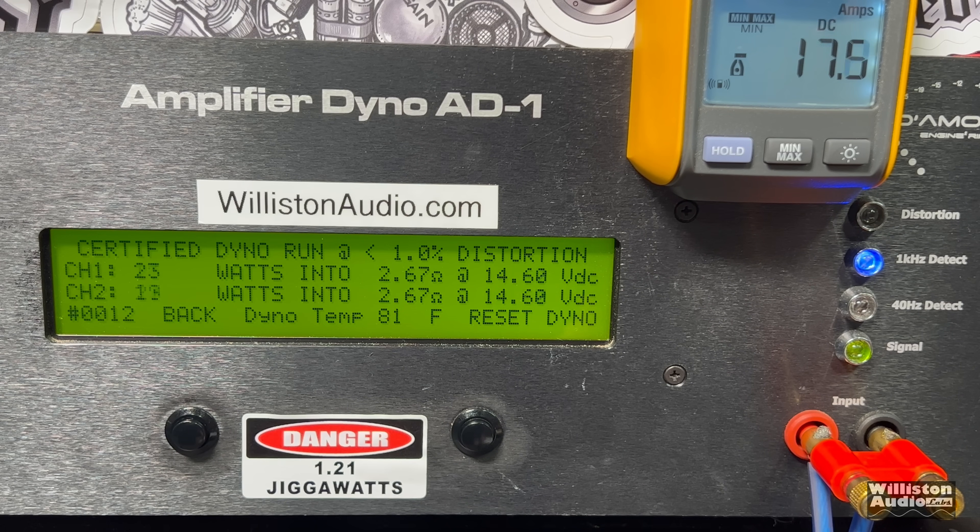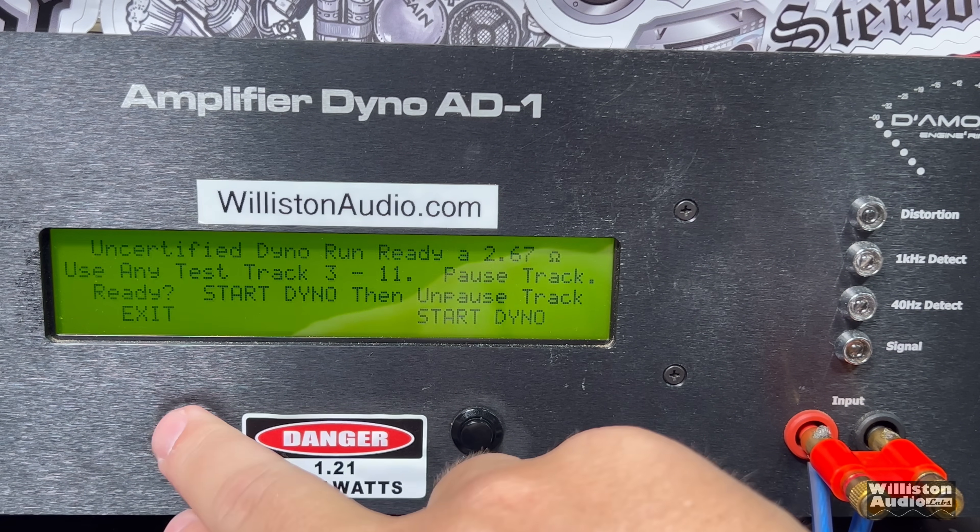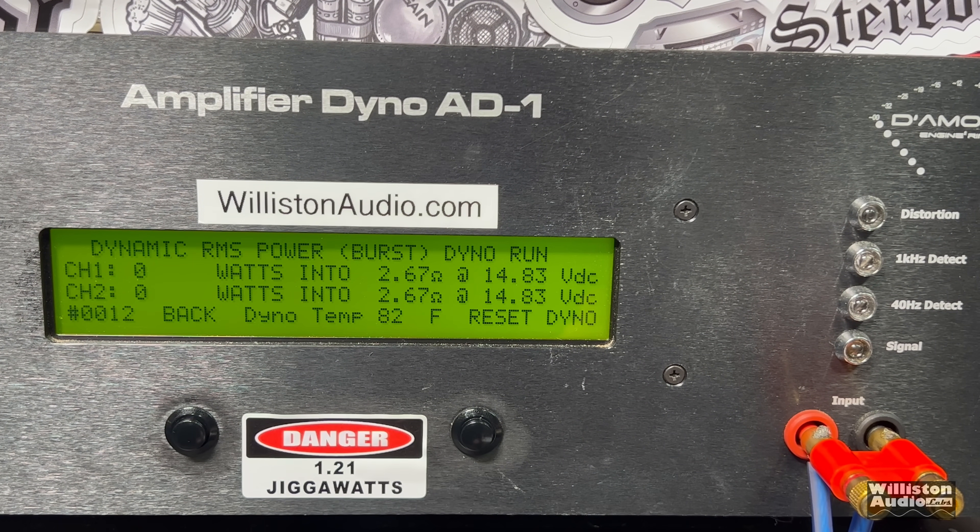Now let's do the lower ohm load test at 2.67 ohms bridged — that's 1.3 ohms per channel. We got 236 and 222 certified. Uncertified we're still not getting anywhere close to 300 watts: 238 and 224. But dynamically at 2.67 ohms bridged, we bust over 300 watts — 337 and 335 at 14.42 volts.